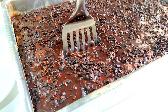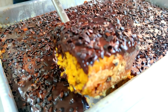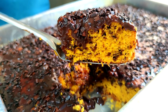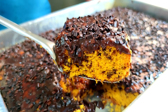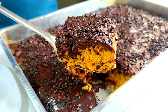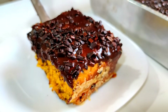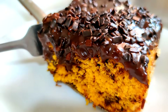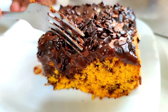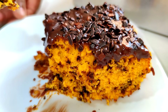Agora, pessoal, vou tirar aqui um pedacinho desse bolo para mostrar para vocês. Olha que maravilha! Que delícia de bolo, pessoal! Super fofinho! Estou até com água na boca. Nessa hora é bom fazer um cafezinho — quem gosta de tomar com café? Tem pessoas que tomam até com refrigerante. Vou colocar aqui no pratinho só para vocês terem uma noção do quanto é macio esse bolo. Olha isso — desmancha! Corre lá para fazer!